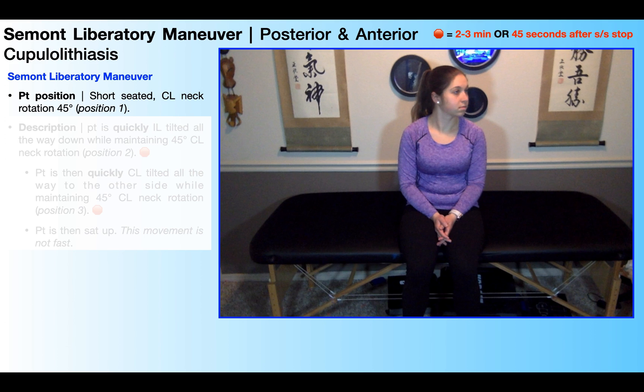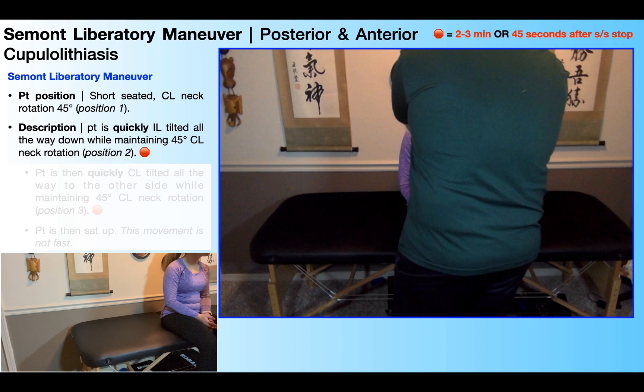Here I'm going to show you the Semont-Liberatory Maneuver for a cupulolithiasis of either the right posterior canal or the right anterior canal — in other words, the right side is affected. The beginning patient position is going to be short-seated, as you see right here, in contralateral neck rotation about 45 degrees — contralateral meaning toward the unaffected side. We're treating a right cupulolithiasis, so she has her head rotated toward the left. With both my hands, I'm gripping either side of her head just above her ears.